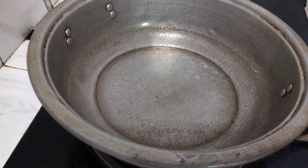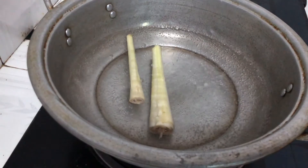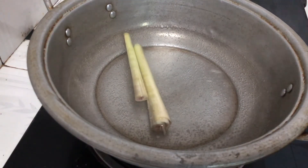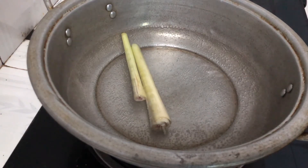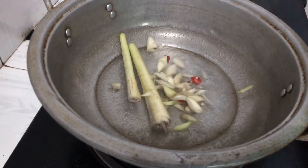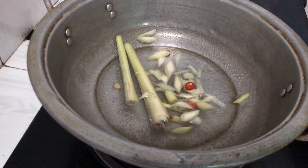Bắt nước lên để nấu lẩu thôi - cho hai cây sả vào, rồi cho sả cắt nhỏ cùng với ớt vào nghe.